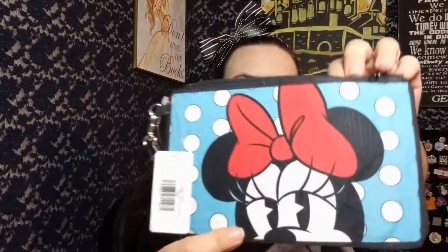The next thing is this cute little Minnie Mouse canvas zipper wallet. It's got a little wristlet strap and it zippers. There's a cute little Minnie Mouse on the front with polka dots — she's just looking super cute. On the inside it's just black, nothing too fancy. It looks like it might be able to hold some cards and there is a little pocket in here. This is a cute little zippered wallet — not bad.